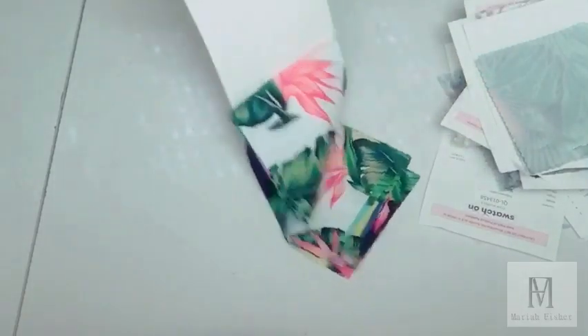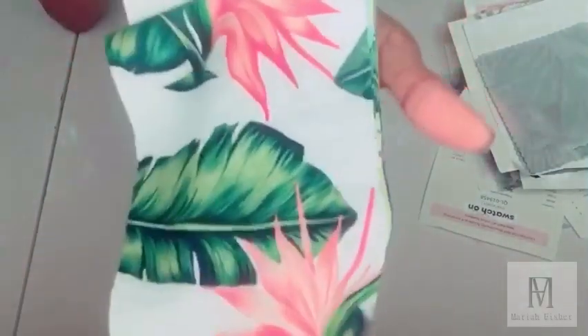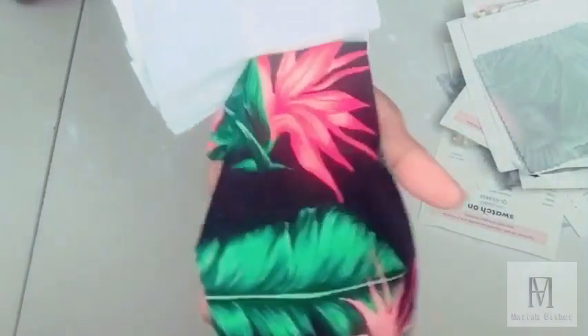This is good for a tropical collection or any colorful collection you may come up with. The last swatches I have come in eight colors: white coral, green light turquoise, yellow green, black coral, green navy, turquoise yellow, red yellow, and gray. This is a stretch jersey knit fabric. If you like this video, please give a thumbs up, like, and subscribe. If you have any suggestions, please email me at marielanddesigns@gmail.com and I'll see you in the next video.